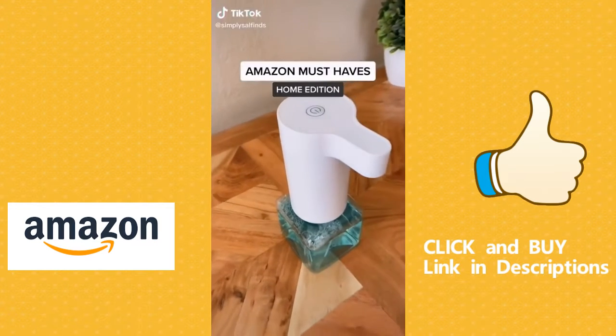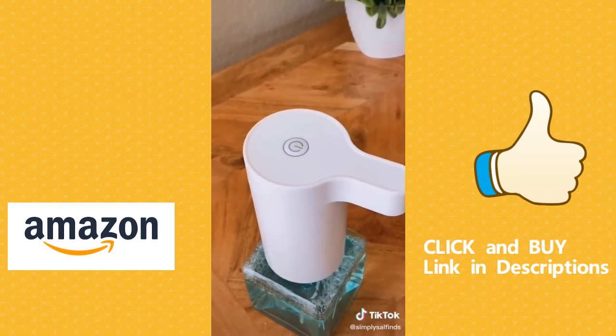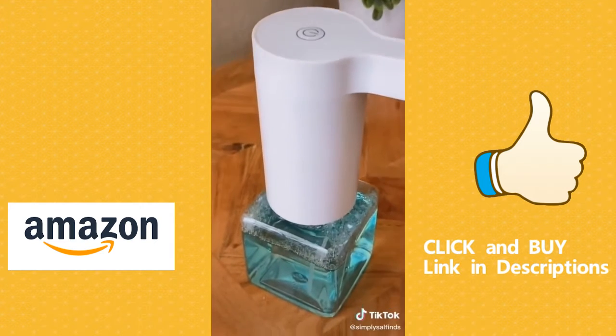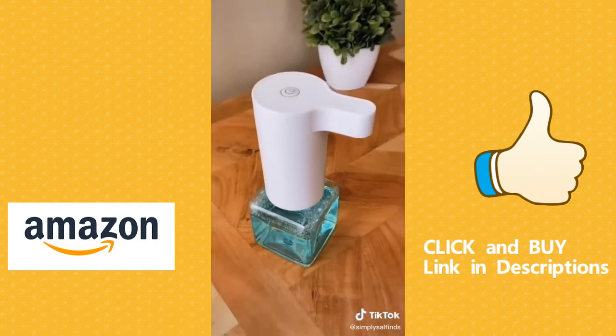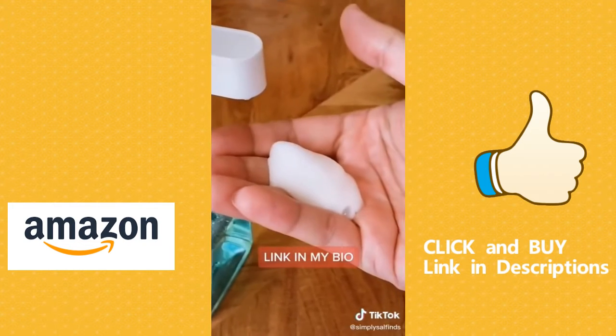Amazon must-haves home edition. This soap dispenser is unlike anything else you've seen. It's rechargeable and you don't need any batteries. It's really simple to use — just add water and soap and it automatically turns it into foam, making it a perfect touchless soap dispenser.